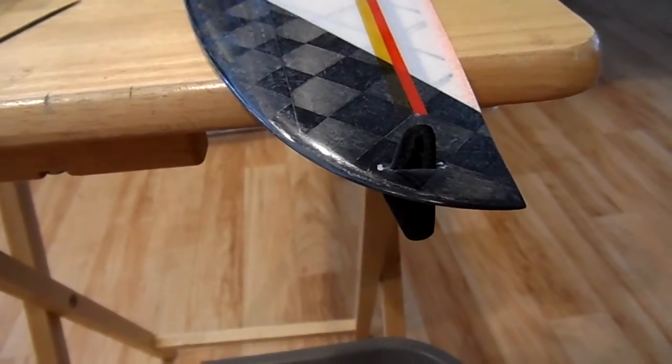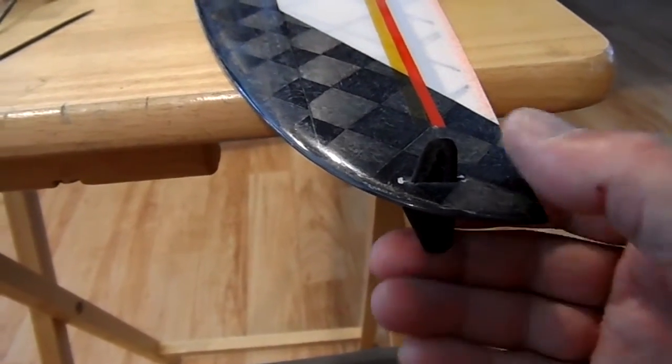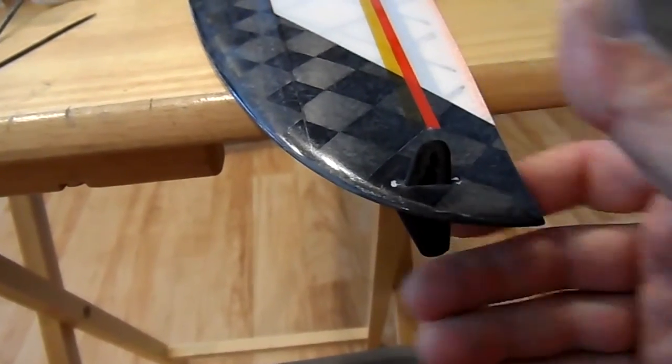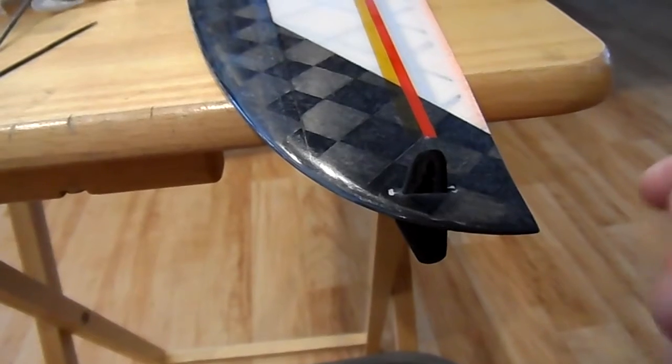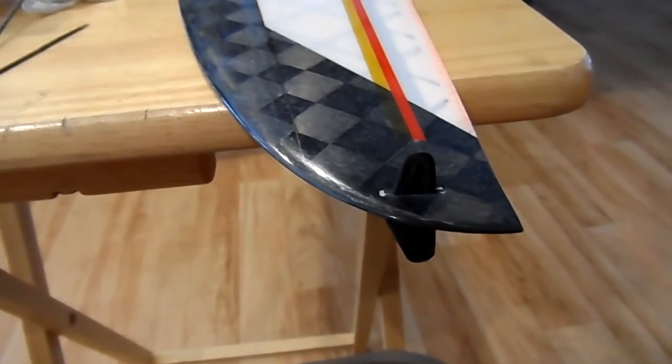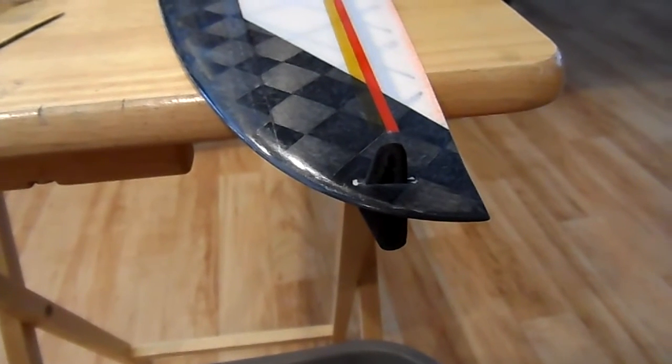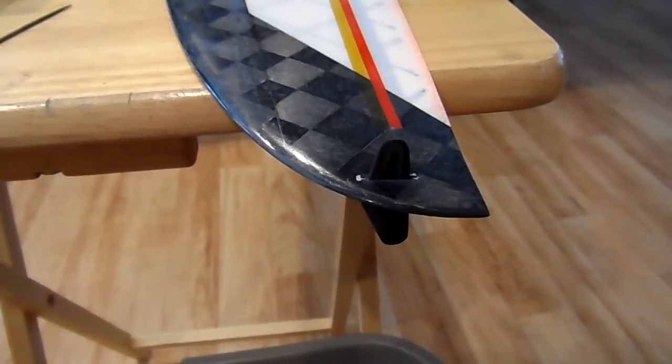The peg is in and it's very tight — I just got to work it on up. You can see there's no movement, and when I wiggle it in, it'll be a super tight fit, and that's what you want. You don't want any slop at all in there — unless you like to use JB Weld. Yeah, just kidding.